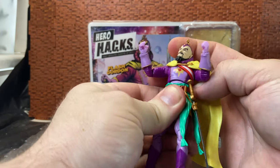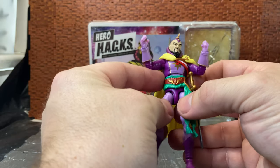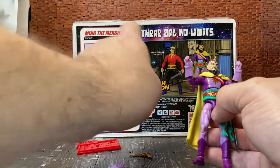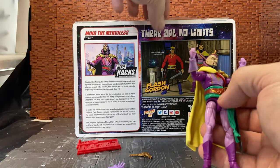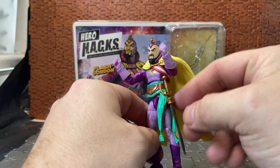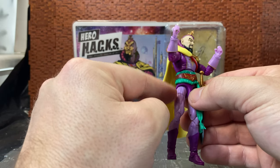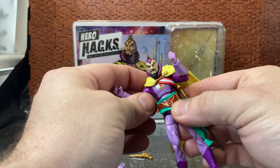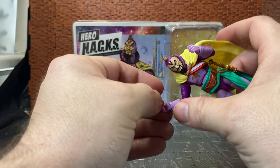His waist has an ab crunch and a waist swivel hidden by the belt. The belt has a similar design to Flash's — a solid piece in the center with ruffles on the outer side, though the belt buckles are different. Where Ming has a draping piece at the side, Flash also has a pistol holster, which this guy is lacking. It would have been nice to have a pistol holster, but it's probably more accurate without one.